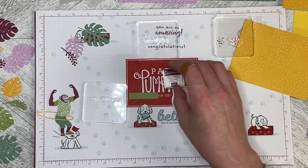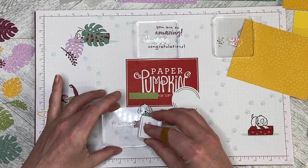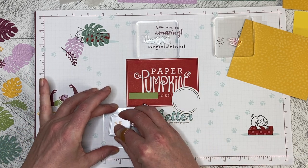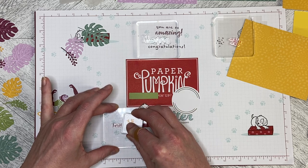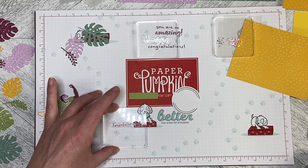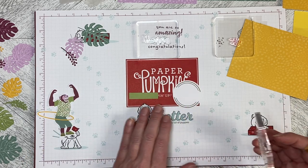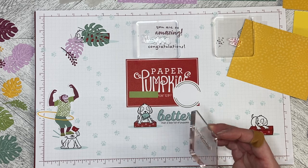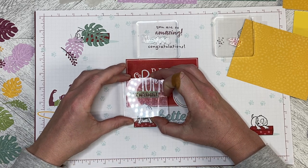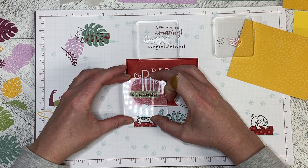As I mentioned in my last video, you do get the acrylic block in your first kit and you just reuse it in all your kits. I have more than one acrylic block for the multiple kits I've ordered, so I don't have to stop and clean and reset my stamps, but you will have one block and you'll need to do that step in between.